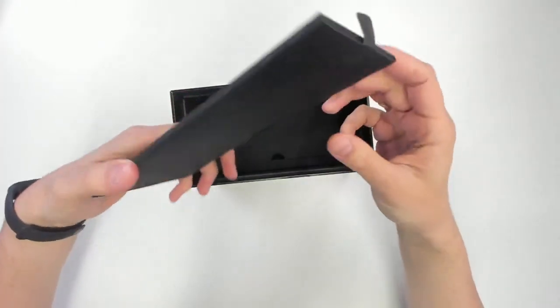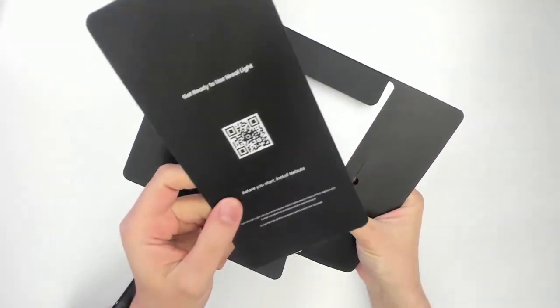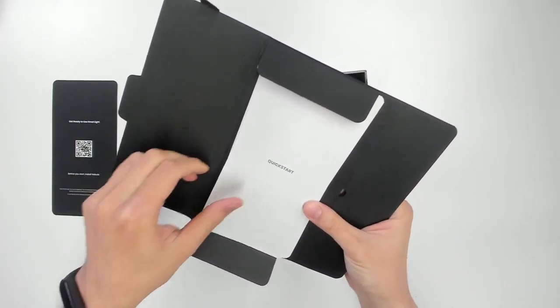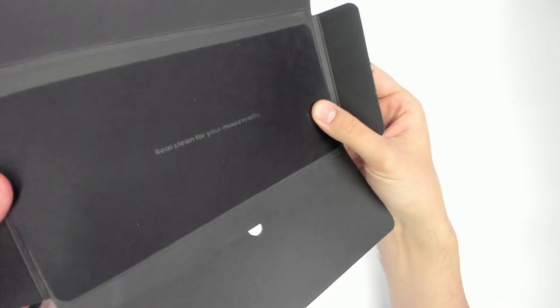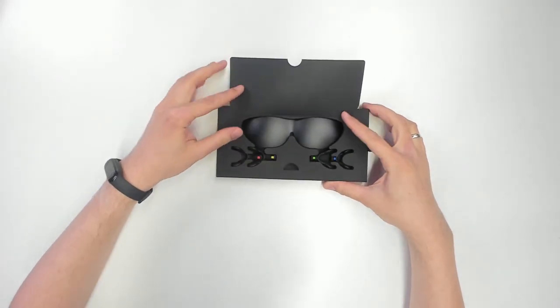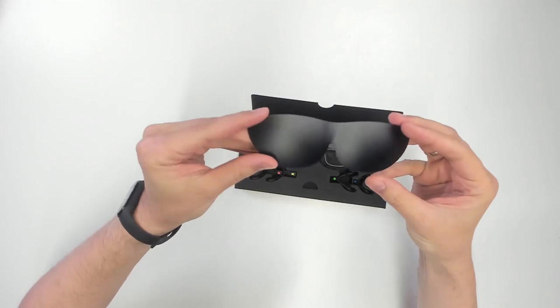Let's check out what else is in the box. We'll find some paperwork — that is the QR code to download the Nebula software that you will need. At the moment, you can only use it on one phone here in Germany, but more phones to come. Then we have a quick start guide. You have to download the app, and then everything else is pretty simple. There's also a microfiber cloth to clean the headset. On top, there's a clip that will make a VR headset out of your AR headset so you can't see real reality anymore.